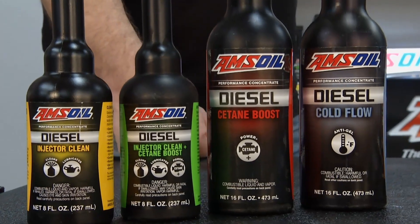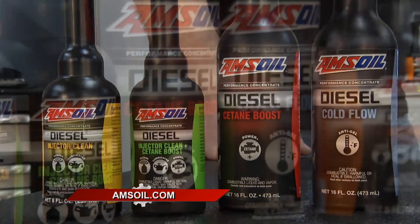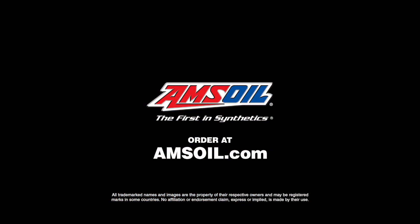If you're located somewhere where temperature isn't cold or you don't have those other issues, depending on your machine, you could go with just our diesel injector clean. It's a highly concentrated additive designed specifically to clean deposits. Head to amsoil.com to get diesel cleaner and check out all their products.